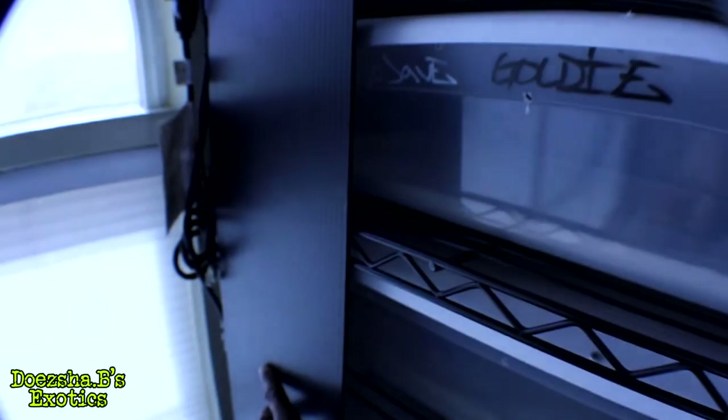I think it'll help with keeping some of the sunlight out and helping the snakes feel more secure.